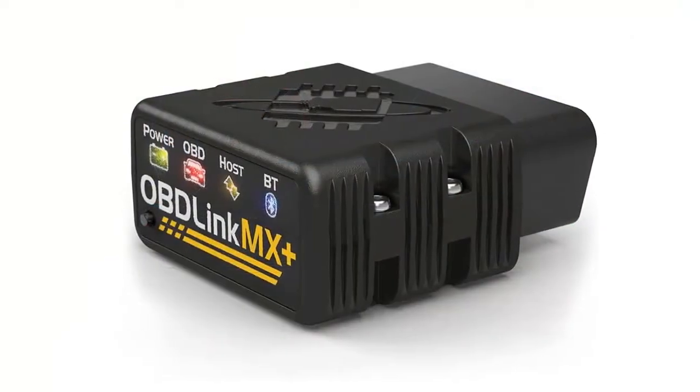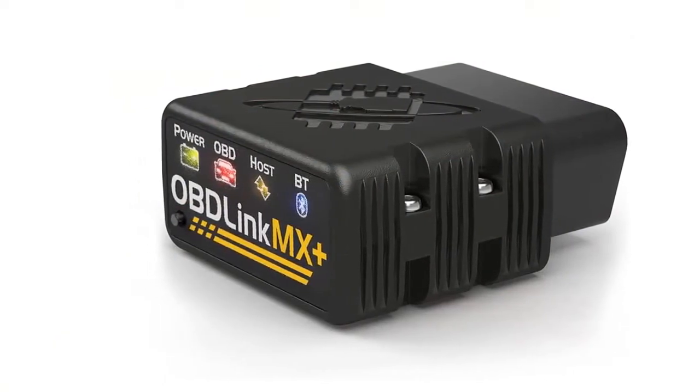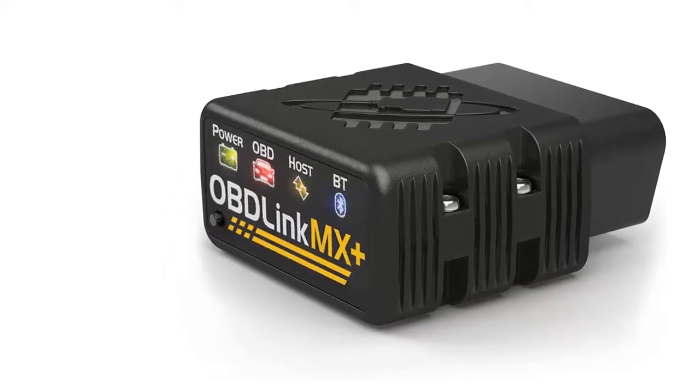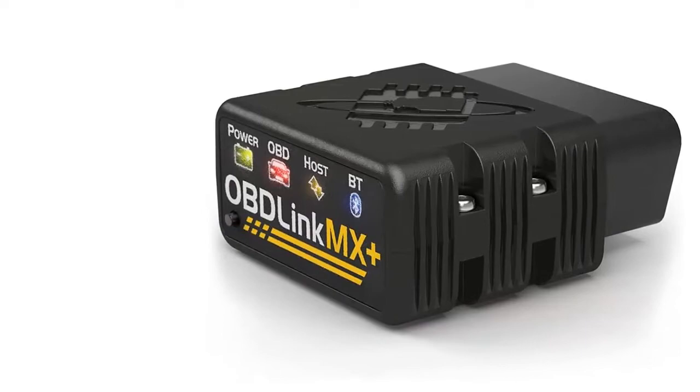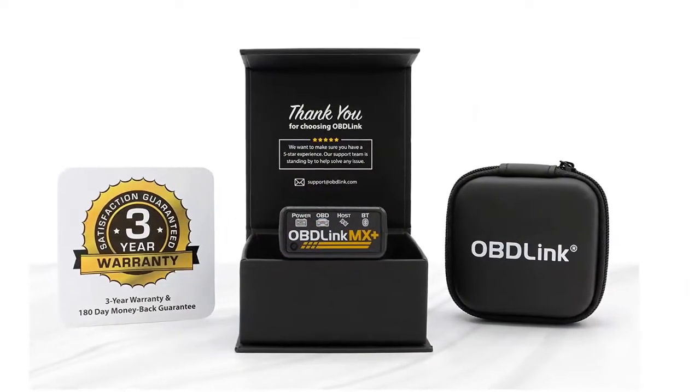While there are other solutions capable of displaying real-time data, OBD-Link MX plus is optimized for maximum throughput, delivering up to four times more data samples per second than the closest competitor. This translates into smoother gauges and graphs, and the ability to simultaneously display multiple parameters.